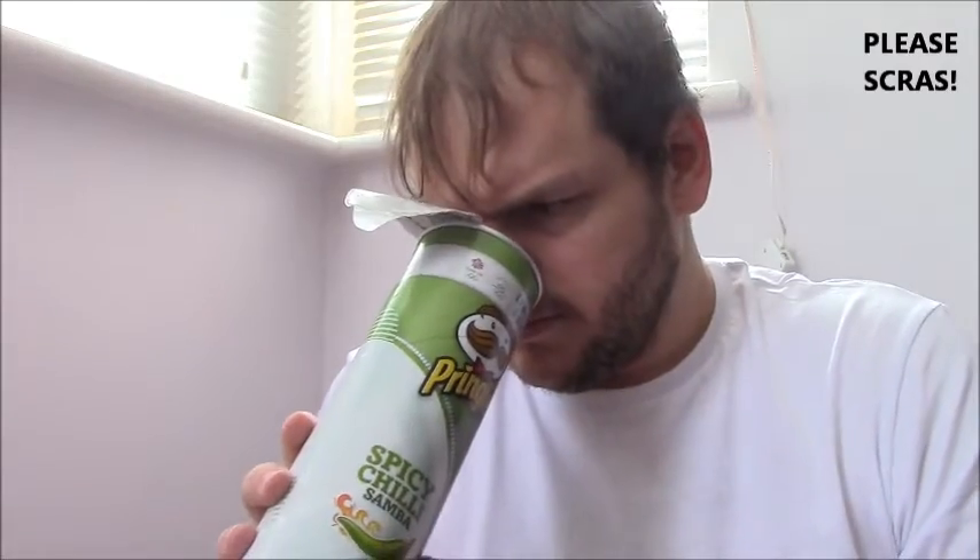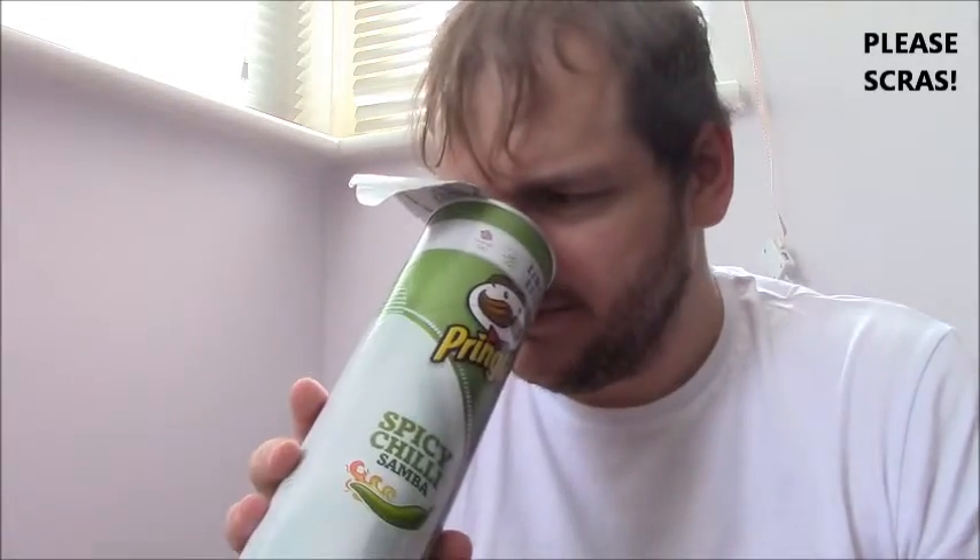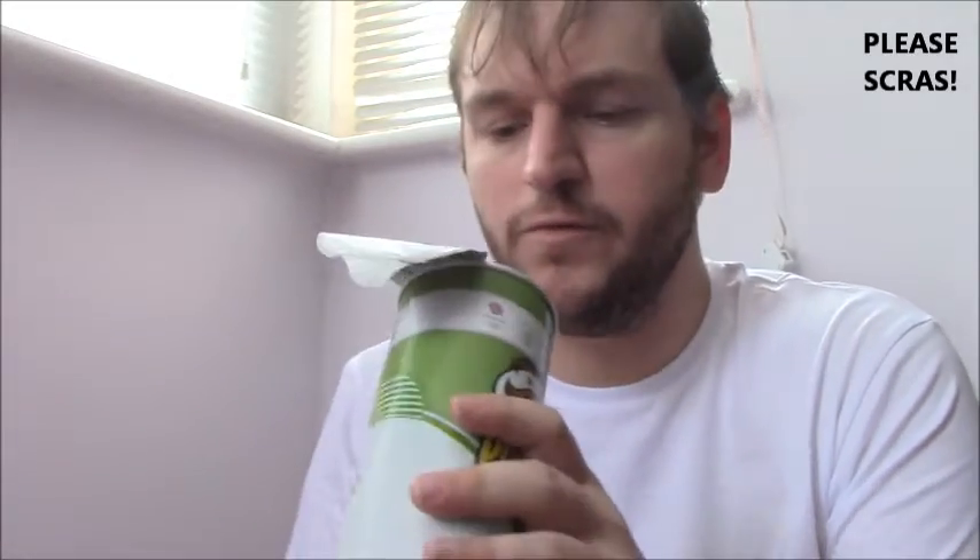They don't smell all that nice actually. They smell a bit... I don't want to say stale, but they smell a bit stale. But they always pack these things with nitrous oxide, just so the crisps don't go off — bit of random information for you. A bit like squirty cream — they use nitrous oxide because it stops the food from going off.